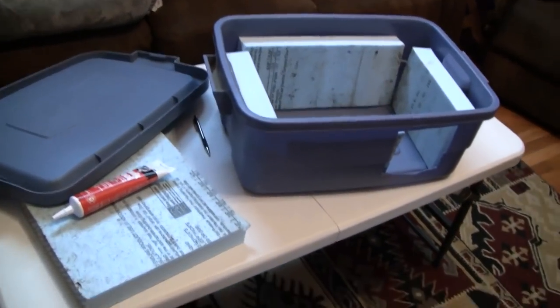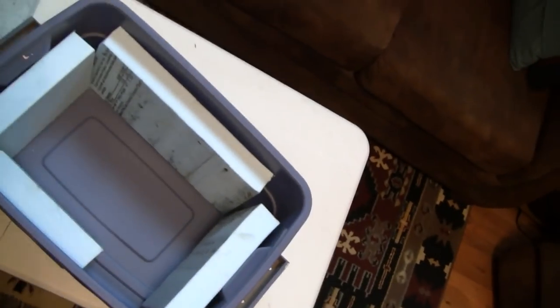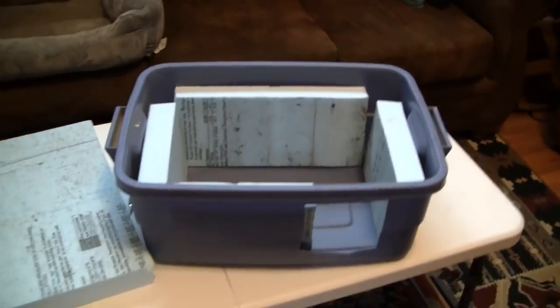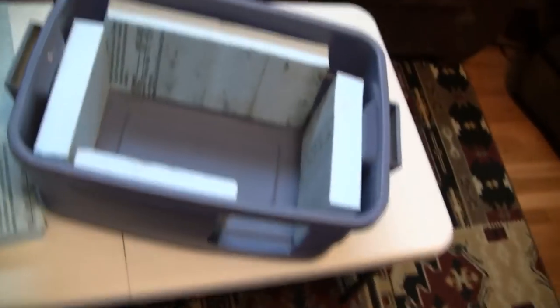What the heck is this? Look, it's foam board — two inch thick foam board right there. And this is a little place for my outdoor kitty, and so I'm making him a nice winter home. He'll sleep right in there.